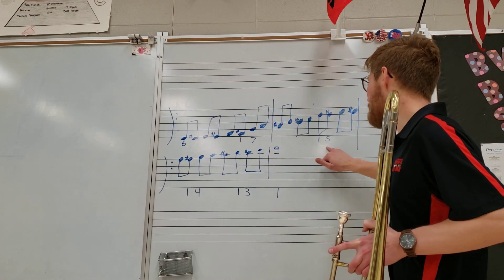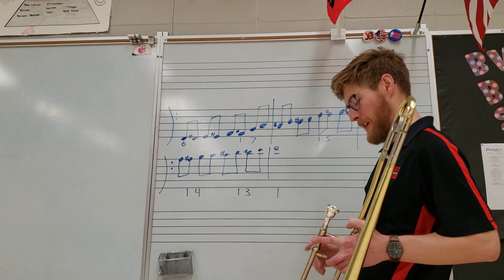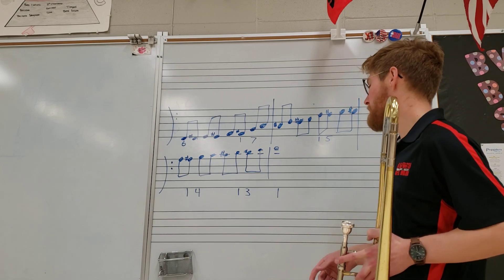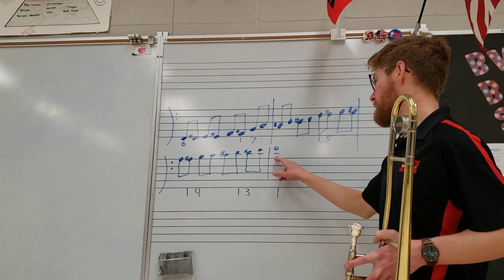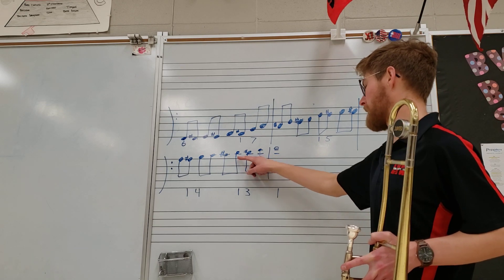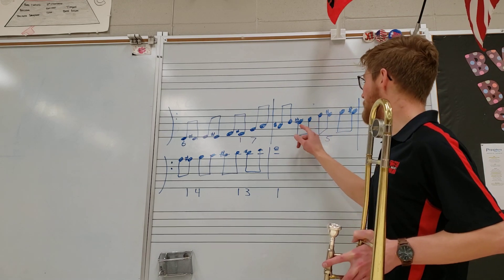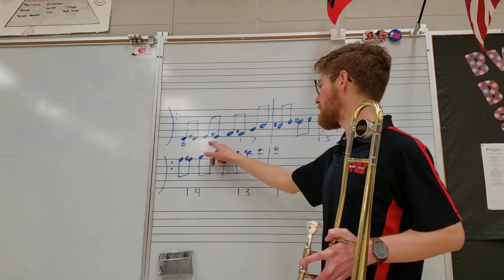So really all trombone players have to remember is six, seven, five, four, three — and you just count down from there. On the way down, you go back out to those positions. So in reverse: one, two, three; then one, two, three, four; one, two, three, four, five; one, two, three, four, five, six, seven; one, two, three, four, five, six.